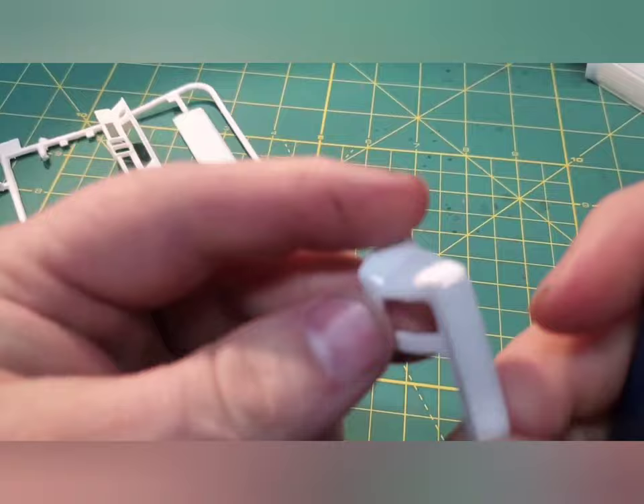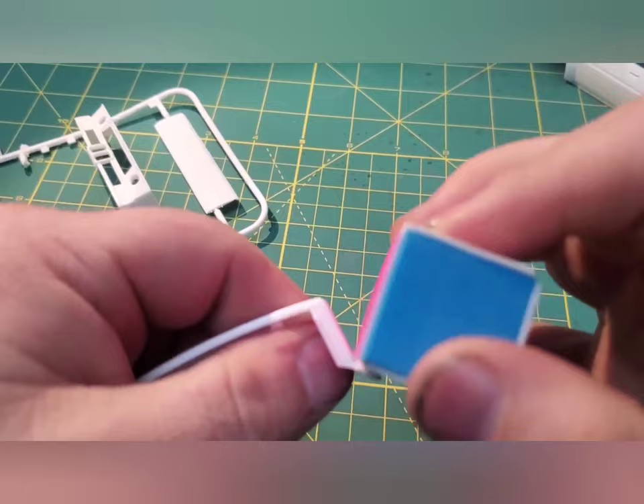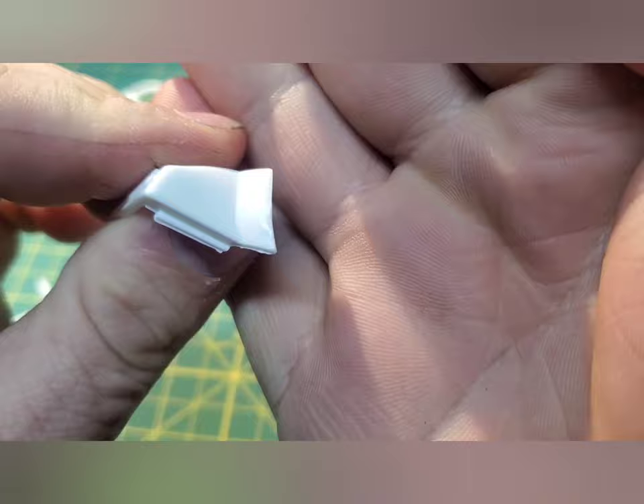I'm really only showing this bit here because I'm kind of excited to try this new nail file I found. It's a soft foam core like what I like, but it only has the higher grits that I tend to use, so this may be just what I need — and it is working great so far.